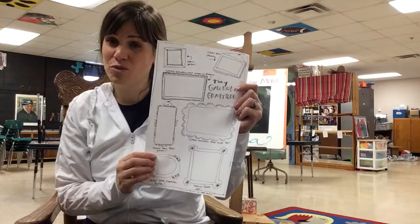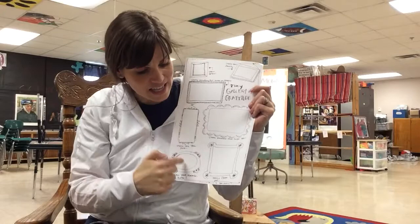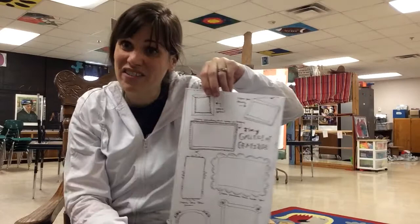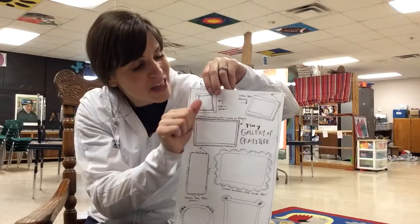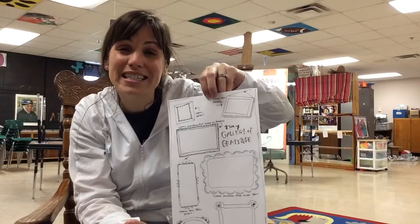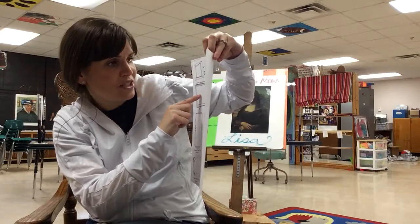I want you boys and girls to do thumbnail sketches inside of these tiny frames for me of different things that you are thankful for. For example, it says draw a rainbow — now that's not a very big space, so you're gonna practice sketching lightly about the size of your thumb inside that little frame. This one says draw your family. Now they're gonna need to be pretty simple to fit in that space.